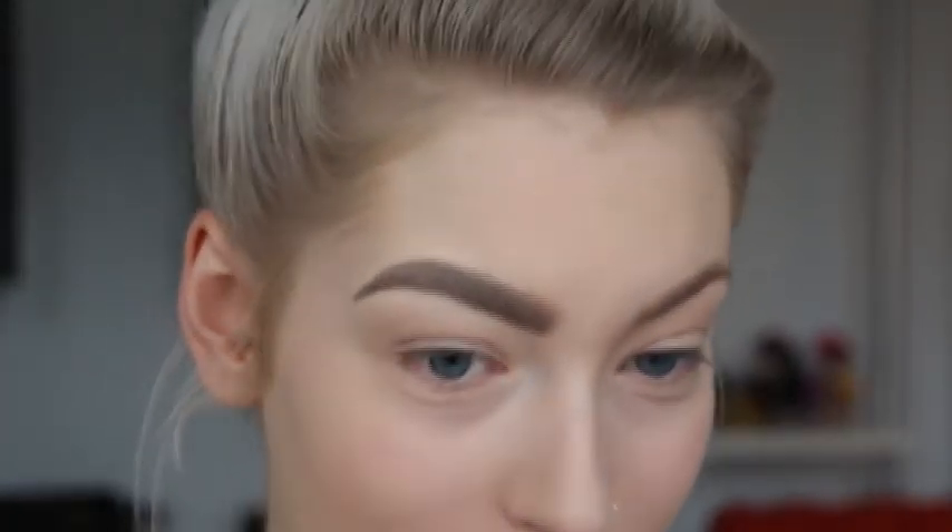So I already did this side of my brow so you can see the difference. It's actually a lot different — this side looks much fuller and stronger and bolder, just like bam brows. And this side is just like meh.